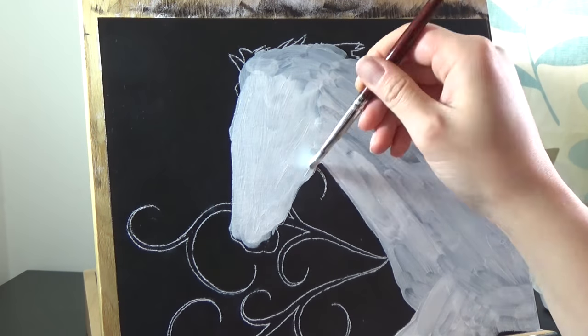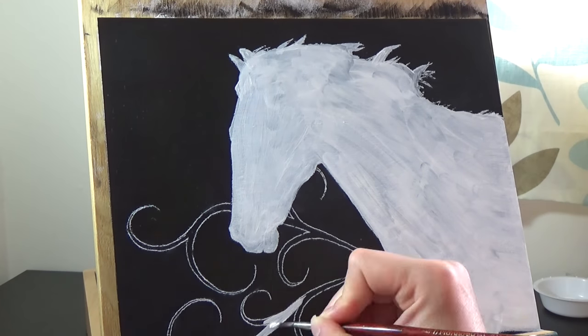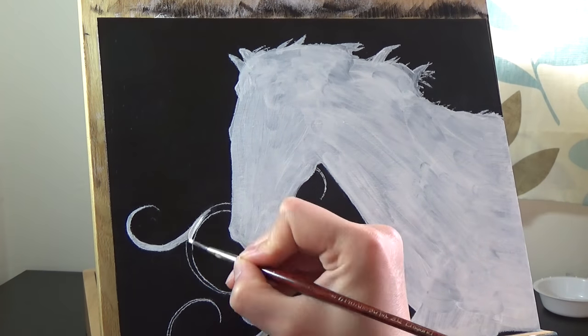Then, using transfer paper, I add the outline in my drawing before filling it in with titanium white, which is very opaque, making it a good base for my other colours.